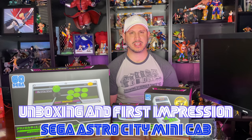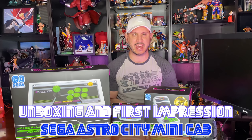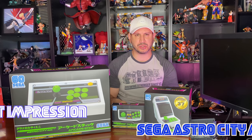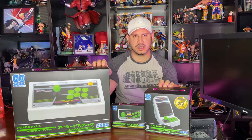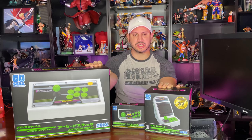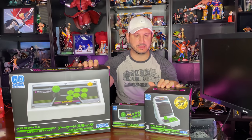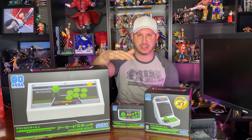Welcome back, Alex Reveille here with a great review and unboxing — these are the Astro City minicabs. They were announced back in June as a commemoration of Sega's large arcade history. The original Astro City came out in 1993 in Japan using JAMA boards, where Virtua Fighter 1 started, along with many other games like Columns 2 — nothing like Sonic or anything you'd expect.